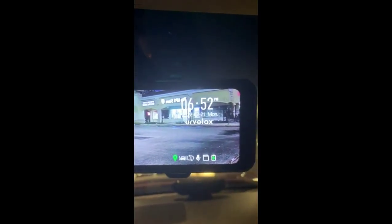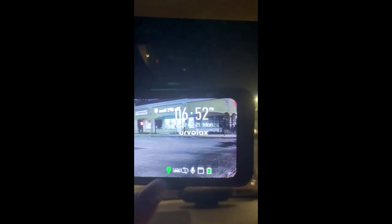It shows the time, it shows the date, and then of course the company name that I got it from, which is Ervilex.